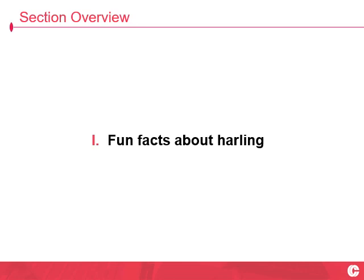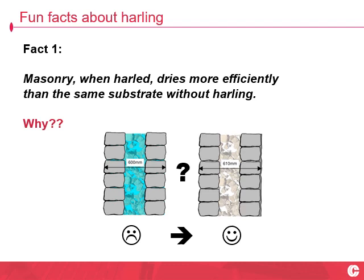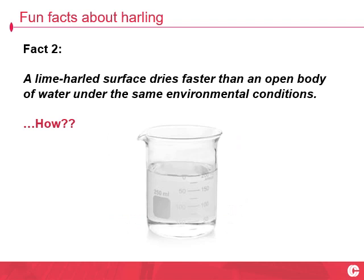Five fun facts about Harling. Fact number one: masonry, when harled, dries more efficiently than the same substrate without Harling. So you're looking at a two-foot thick wall, soaking wet, and there's an extra 10mm thick layer of water on the outside of it — and you're high and dry. What's going on here?